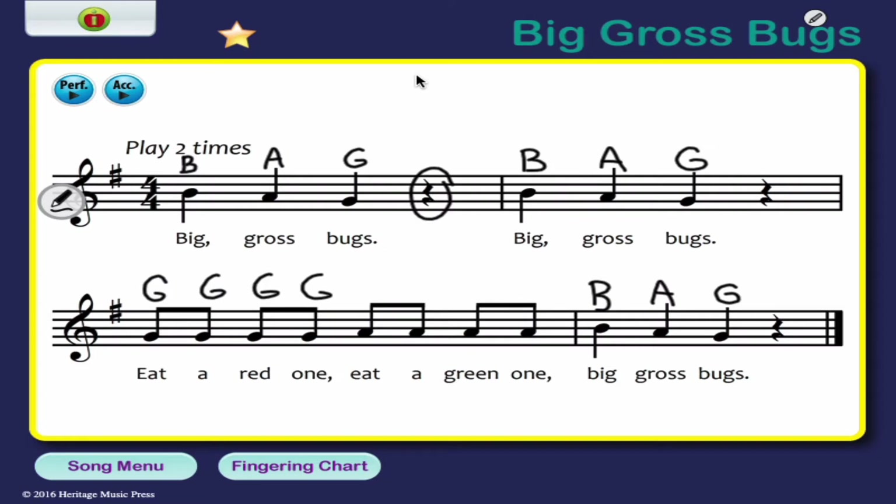Then the second space — even if you don't remember this, we just did it up here. Second space, so this is A. We have our whole song: B, A, G — B, A, G — G, G, G, G, A, A, A, A — B, A, G.